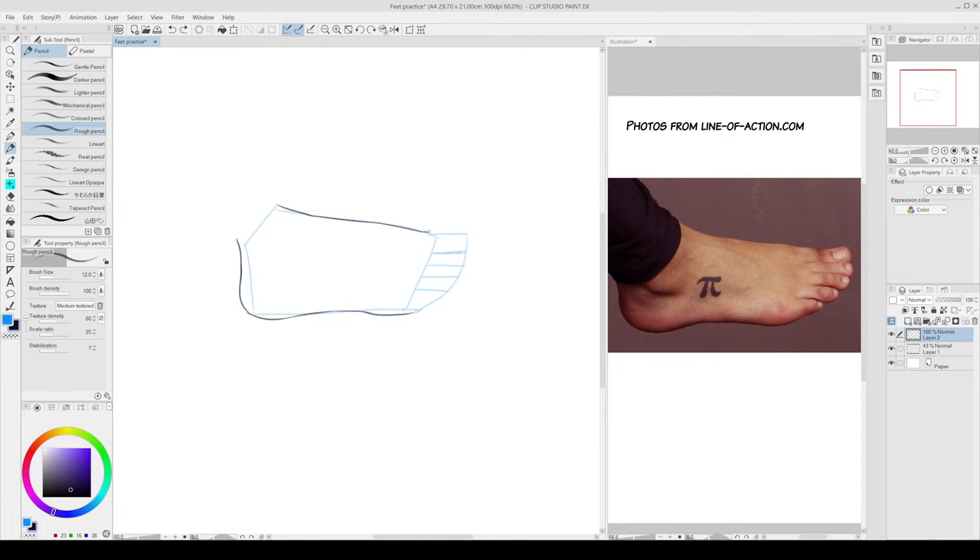Now the toes, starting with the thumb. There is a little bump as well before the thumb, but this is sort of optional — you can skip it depending on the pose. Over here we can add a very light kind of bump and then draw the thumb. The top of the toes is not a straight line; it has to be bumpy — not really round, but a little bit round. So the top of the toes is kind of flat and kind of round.